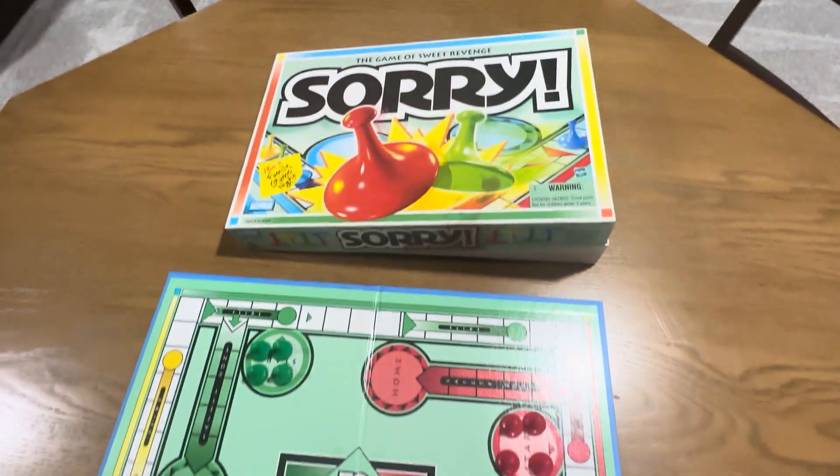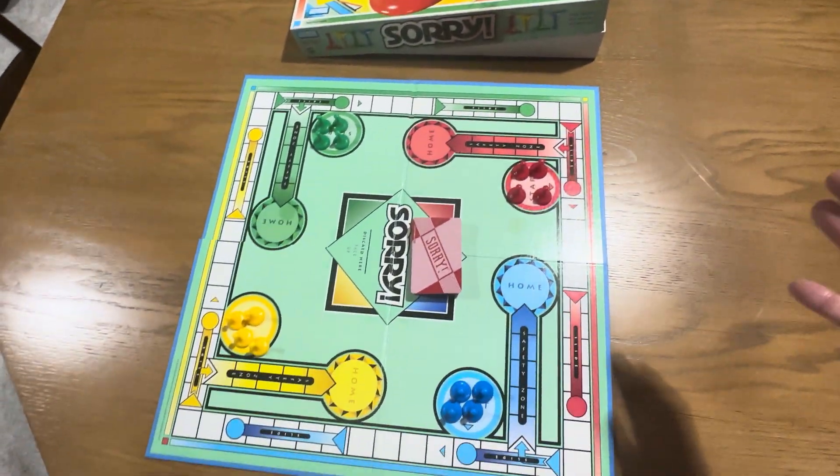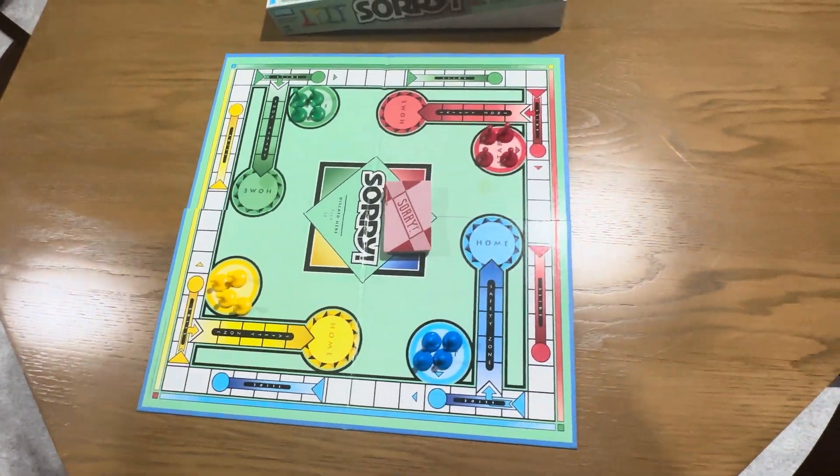It's pretty much an all-ages game. It says right here on the box: ages six to adults. It's a four-player game and just really cool.